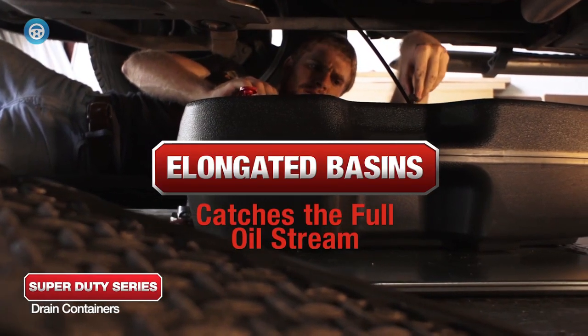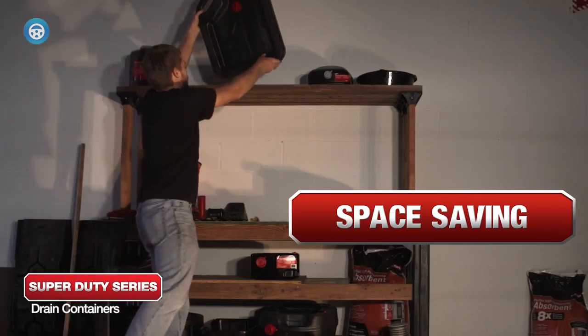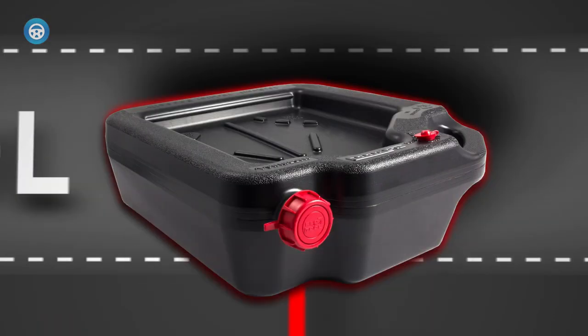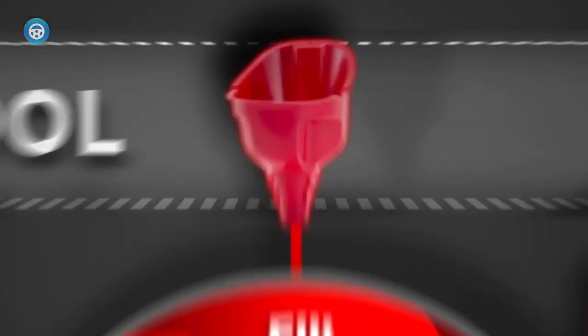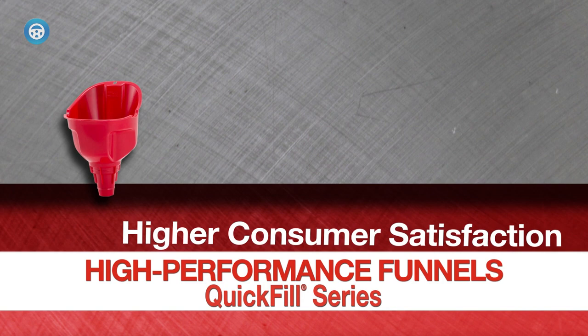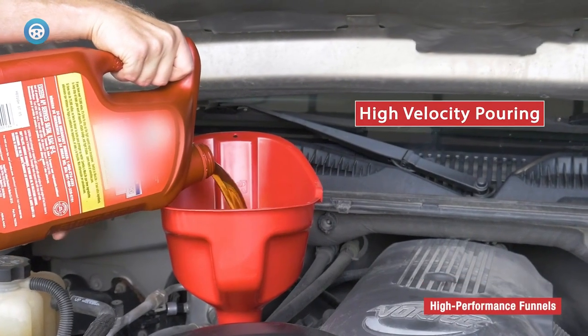A patented internal support system made from polymer evenly distributes your car's weight, meaning this car ramp is just as durable as metal car ramps. This two-piece car ramp is attachable and detachable thanks to its space-saving design. It should be noted that the automotive ramp supports vehicles with a tire width of up to 9.0 inches, which encompasses most vehicles.